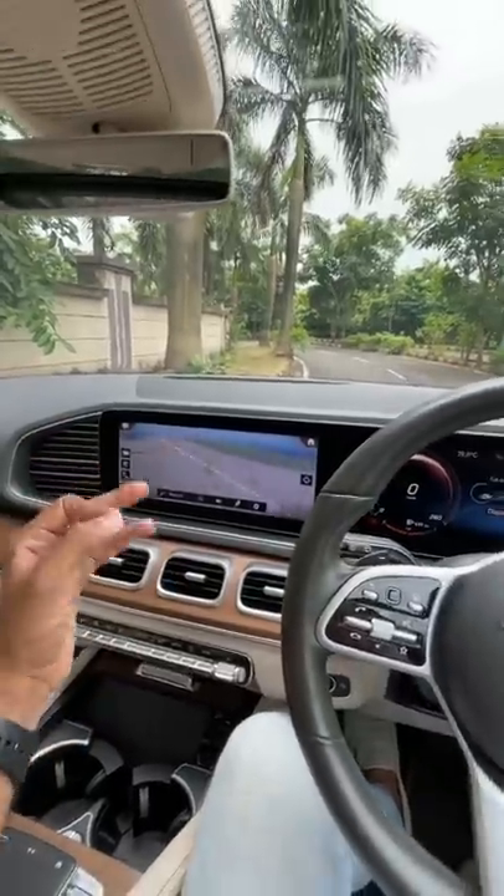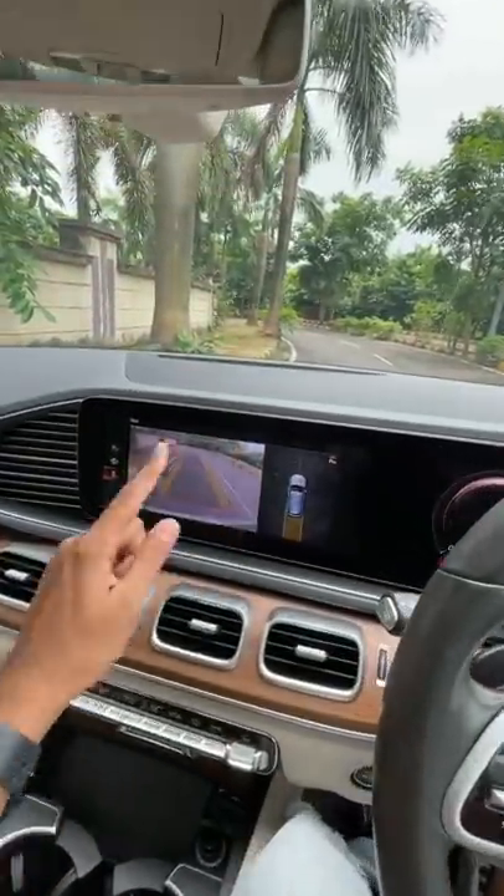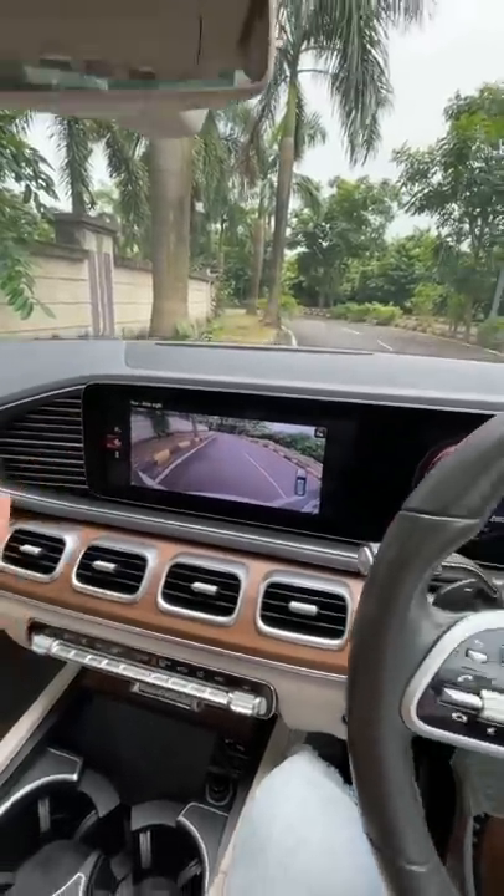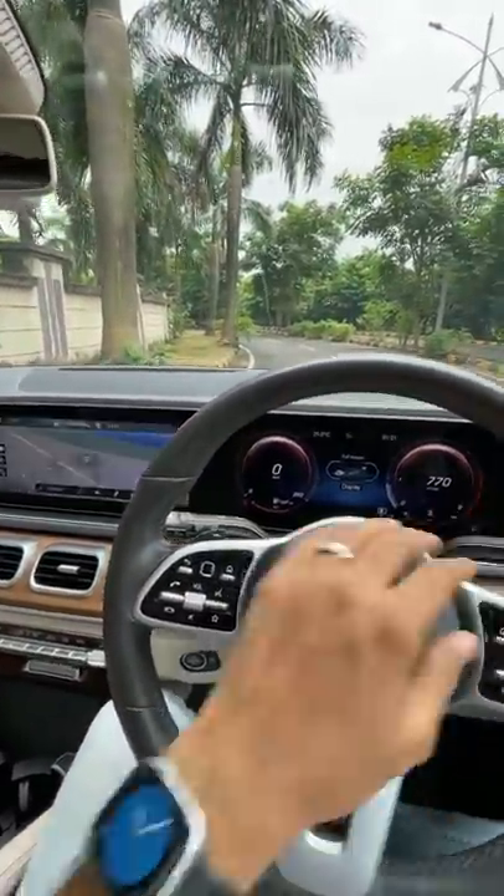But this car doesn't get a front camera. It gets 360-degree parking sensors but only a rear camera — no front camera on this particular car, because that is available on the six-cylinder models.